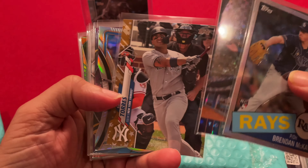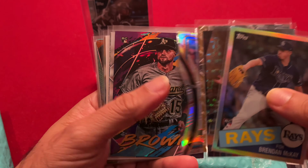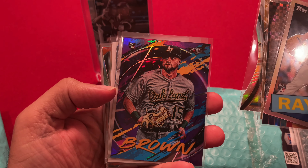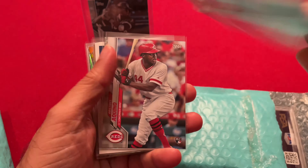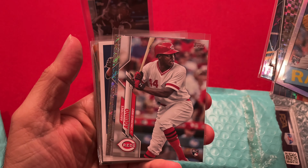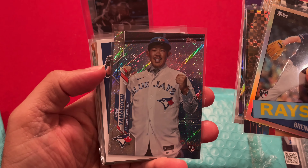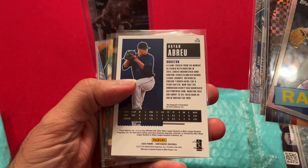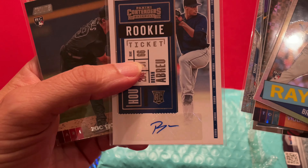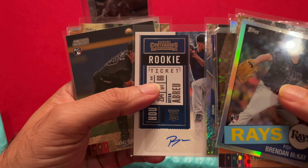Gleyber Torres. Brian Anderson Select — oh, and it's a die cut! Seth Brown — I'm sorry, I don't know the set. Akino rookie card. Yamaguchi rookie card. And Brian Abreyu — Contenders rookie ticket, and it's the autograph. Look at that auto — Brian Abreyu.